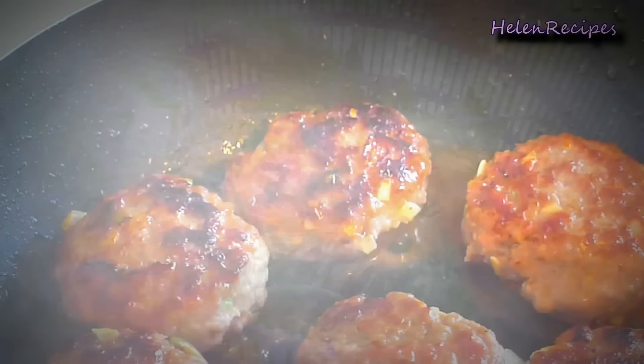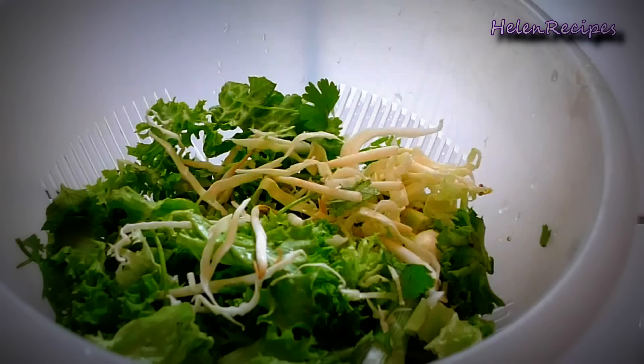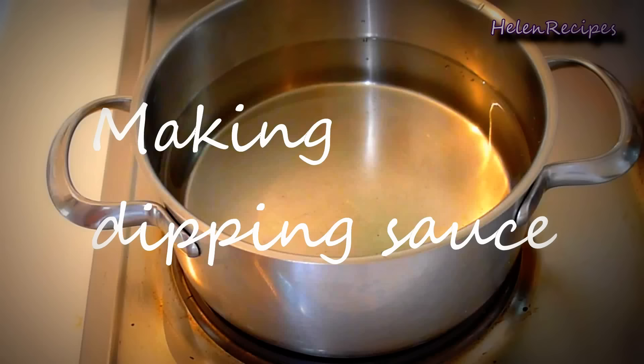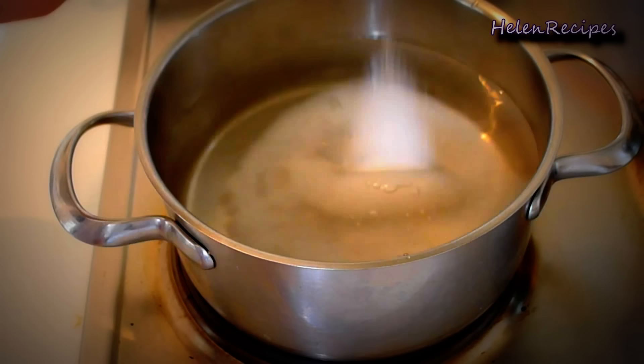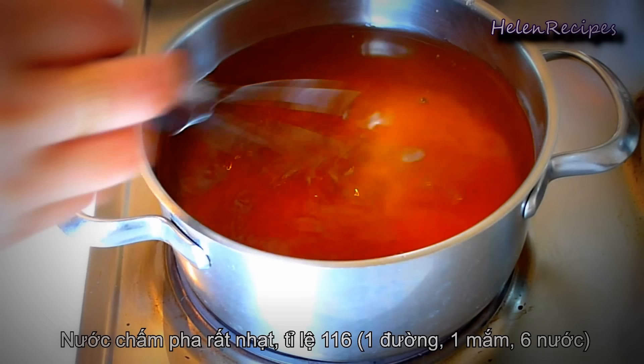Like many other Vietnamese noodle dishes, we're going to serve bún chả with a platter of fresh vegetables. A typical herb to use is Vietnamese perilla, rau tía tô, along with some shredded lettuce, coriander, and bean sprouts. The dipping sauce for this dish is very light — in a saucepan dissolve half a cup of sugar and half a cup of fish sauce in 3 cups of water. The ratio is 1 sugar, 1 fish sauce, and 6 water. Dissolve the sugar completely under medium-low heat.